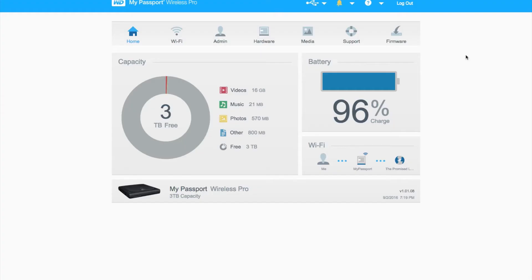Now let's jump onto the software side of things — this is where it gets interesting. Once you've connected to the My Passport Wireless Pro's Wi-Fi, you can connect via the My Cloud app or through the web browser by going to mypassport.local if you're on a Mac, or My Passport in your web browser if you're on Windows. A lot of WD users might be familiar with this menu system from WD's other cloud drives and NAS drives. Taking a quick glance at the home screen, you can see the capacity breakdown and how much space you have free, as well as a battery indicator which is nice and large.